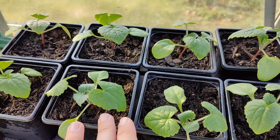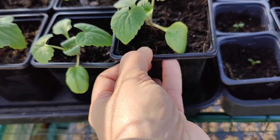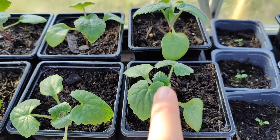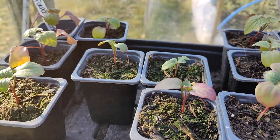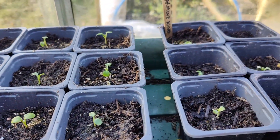I've got some Honesty that are doing really well. I actually foraged these seeds from the garden — they were from the previous owner of the house who had loads of them planted in the garden that had self-seeded everywhere. So I took the seeds from those. These ones aren't doing so great.